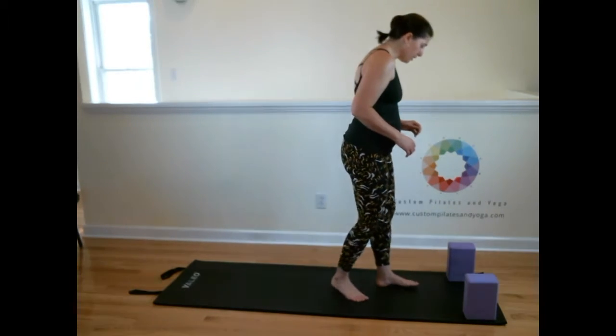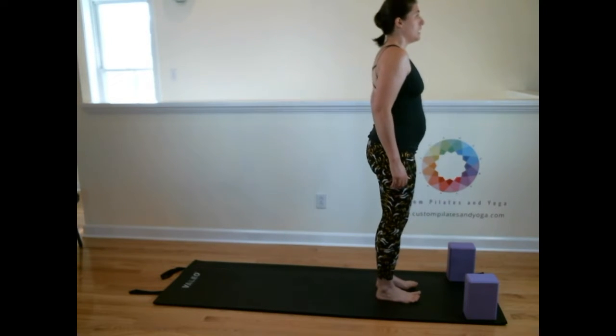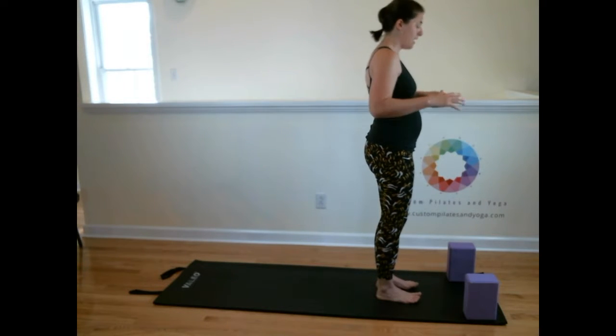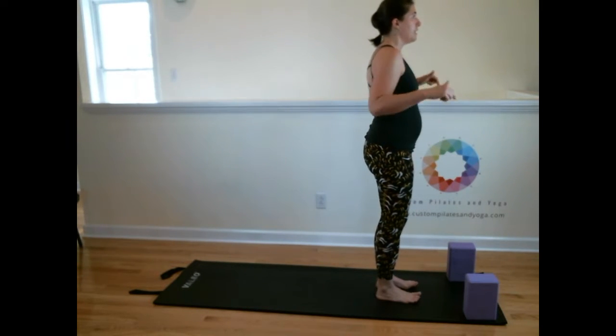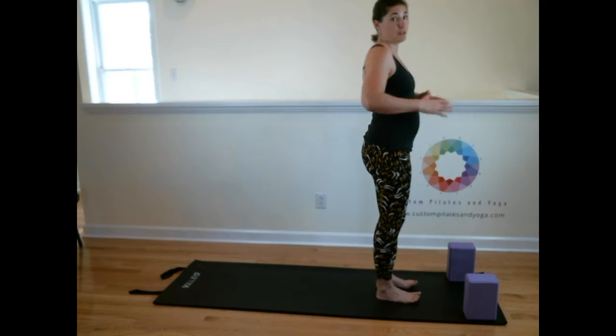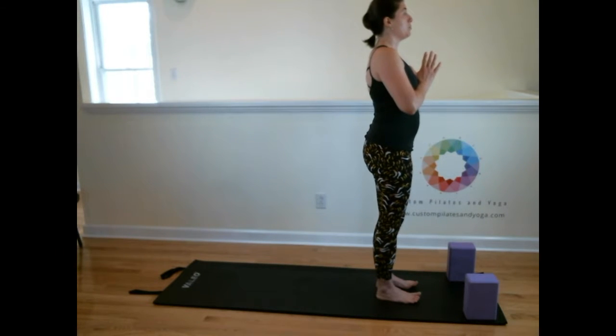So we're going to begin in Tadasana. Nice and tall, grinding down through the feet. Bring the hands up to heart center. I want you to feel the energetic lift — energy coming down through our feet, and then it loops back up and comes out through the top of our head. Shoulder blades on our back. Collar bones broaden as our hands gently meet each other with energy. Feel how your rib cage is lifting up away from your hips — we're creating space there. That's important.